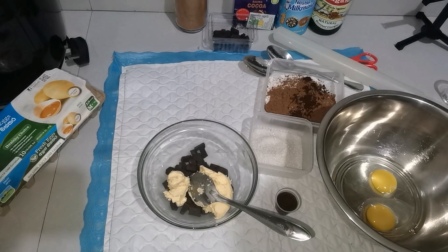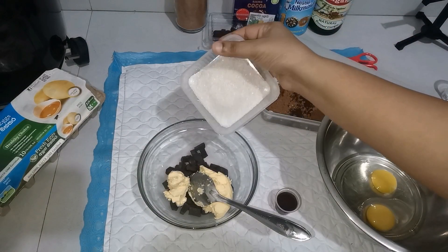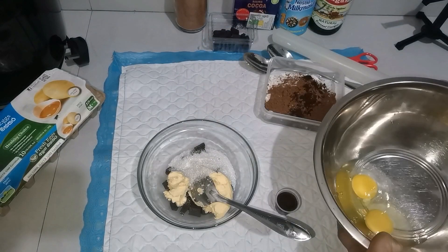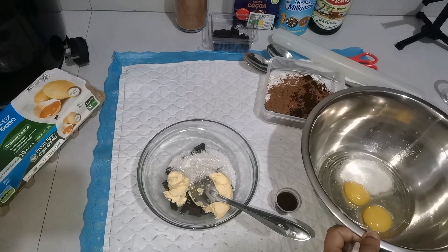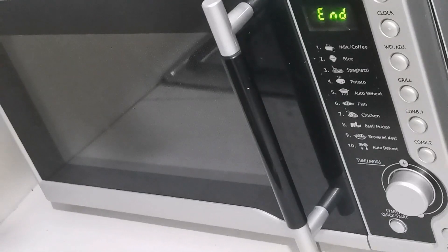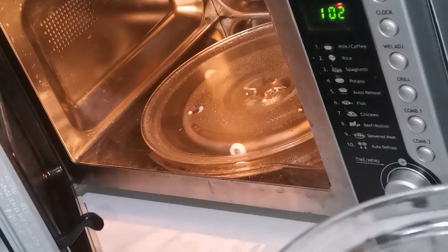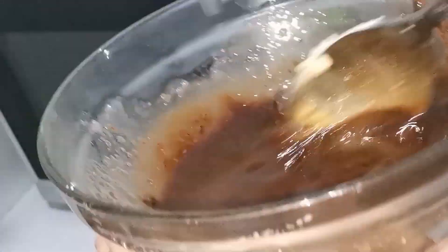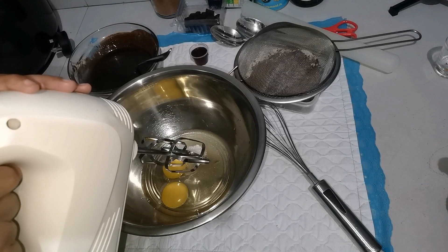We will melt it in the microwave. Then we will melt the dough.